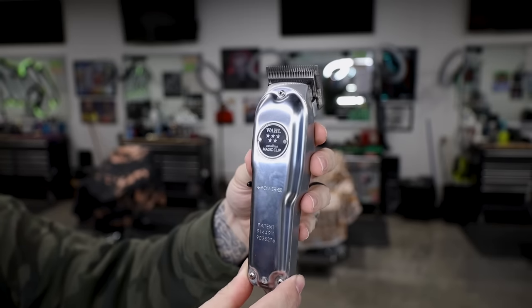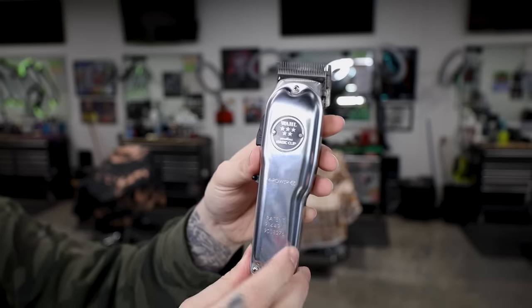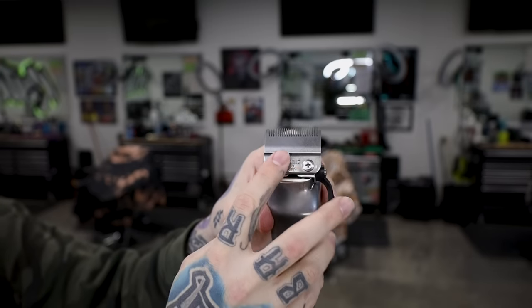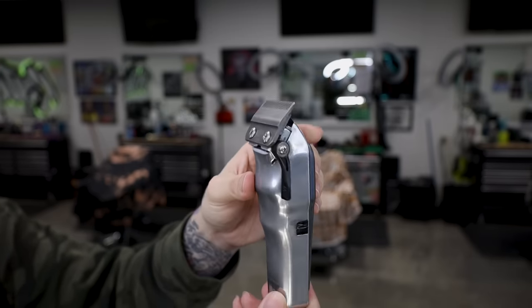Next is the Wahl Metal Magic Clip. Honestly, I have no idea why they made this. It has a metal body all around — metal on the sides, metal on the front — and it kind of looks old school. Not really a fan of it. It does come with the fade blade just like the Magic Clip, but if I want a heavier clipper I'm definitely going with the Senior over the Metal Magic Clip.